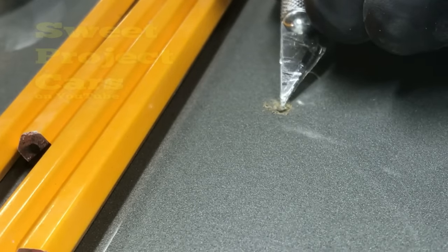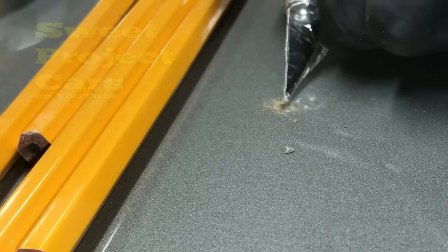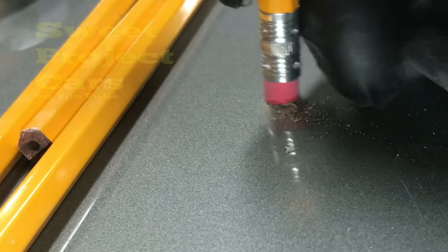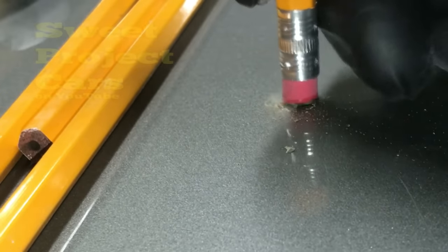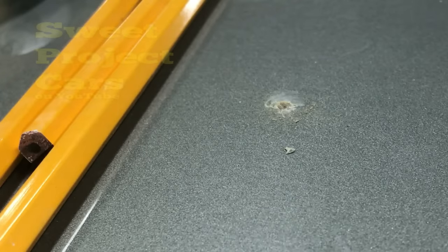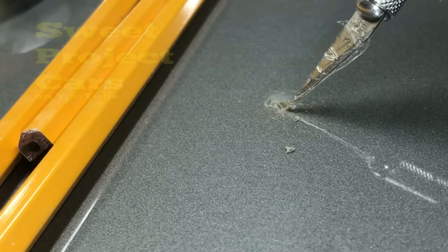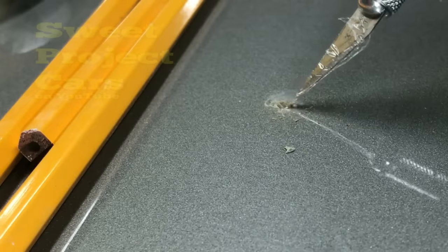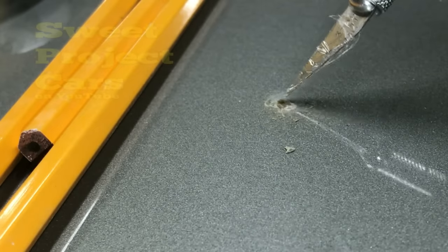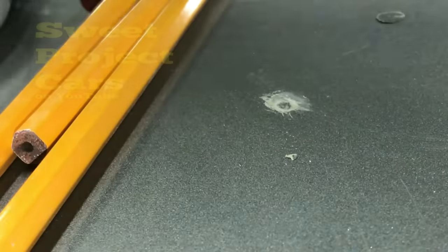Don't worry about the little scratches right in here because that'll all buff out. Take your lacquer thinner, take your Q-tip, and clean that area right up. You'll be able to see if there's any other rust in there. I'm going to take my X-Acto on that area along the edges — it's like surgery. If you scratch the metal up a little bit with the X-Acto, that's good — it'll help the primer to bond. Now we're going to use a self-etching primer to ensure the rust doesn't come back.